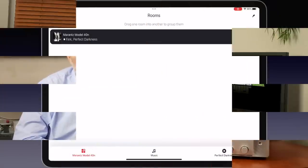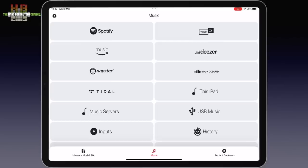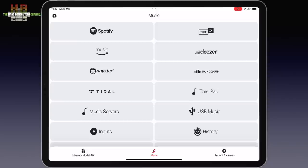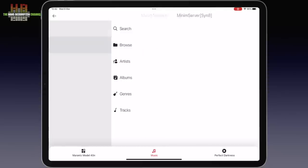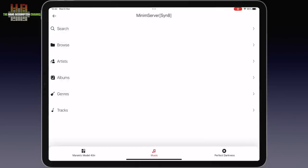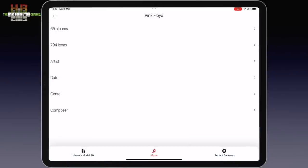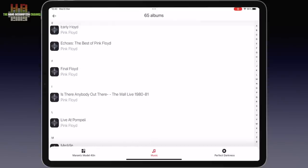I used my iPad Pro and downloaded the HEOS app. After startup this screen shows the HEOS devices in the network. In my network it's only the Model 40N. When you have selected the streamer you want to control, a playback screen appears. Let's go to the music server and select the DLNA server on the Synology NAS. I could browse through artists like this, but it's quicker to go to the search menu and look for Pink Floyd — I have 65 albums. Yes, I am a Pink Floyd fan. Let's go for Echoes, the best of Pink Floyd.